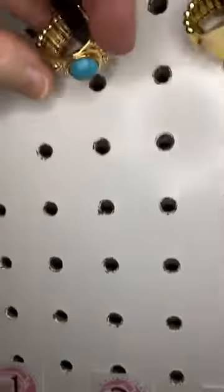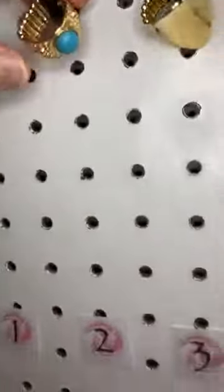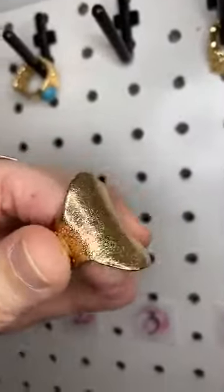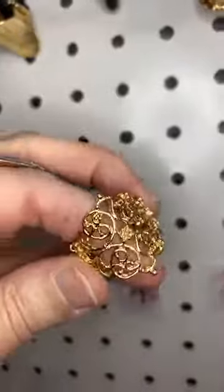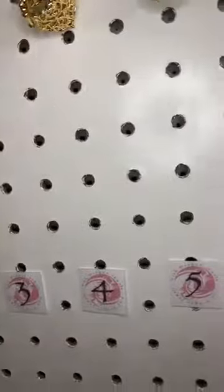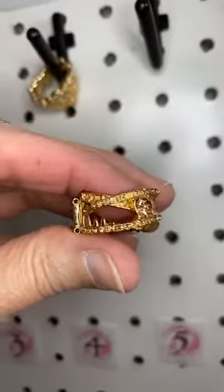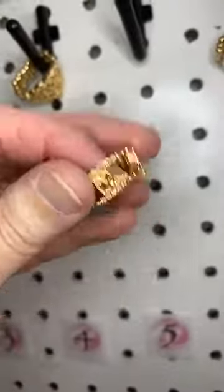Number two is gold and turquoise — you guys, this is gorgeous together, so pretty. Number three we have this amazing gold pattern, it's a little bit of a stamped pattern in there. Isn't that cool? Look at the profile on that one. Number four we have this beautiful Victorian inspired gold filigree ring. Number five we have gold with some little peachy rhinestones, one in the center and then a couple of rows that crisscross over your finger.